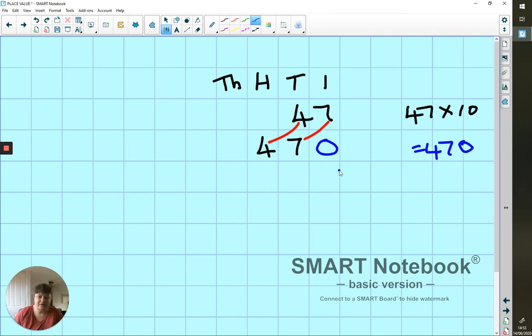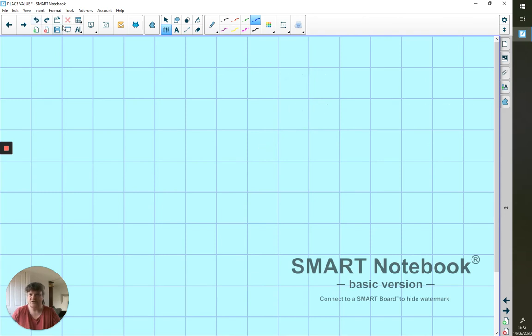I would pause at this point and go and practice just multiplying by ten. However, if you're all over this, you might want to carry on because there's more to it. Next, we're going to look at when we divide.